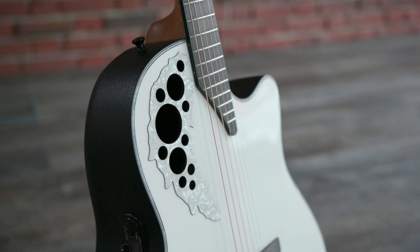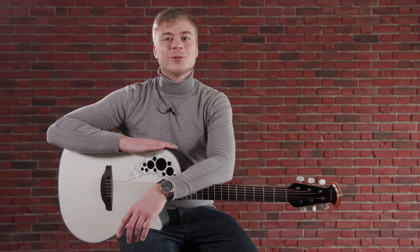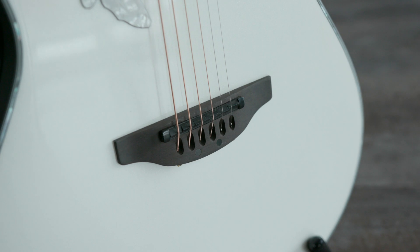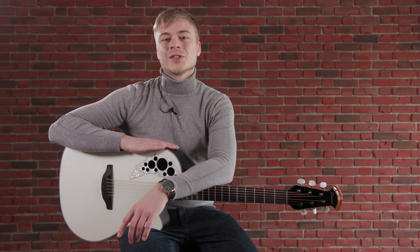The guitar is factory fitted with Adamas Nuova strings and comes in an Ovation ABS Deluxe case. With the Ovation Elite 2078 ME, you not only get a good dose of rock history, you also have a loyal companion with a lot of stage experience. This is definitely a good decision for any professional player or experienced hobby musician.